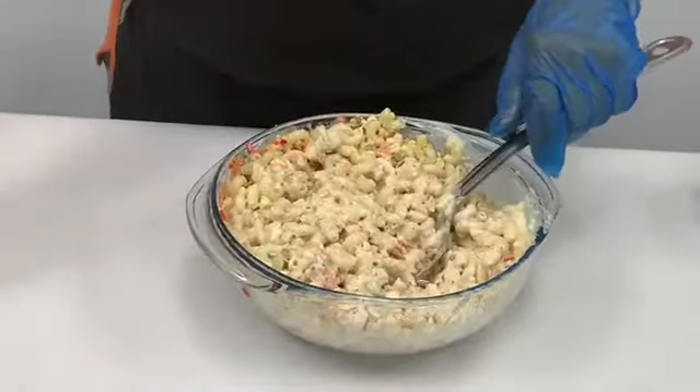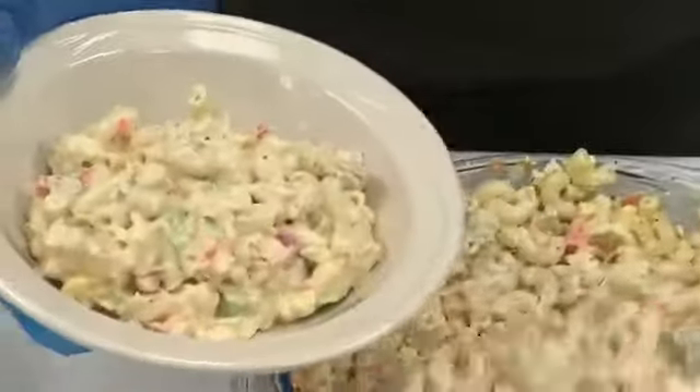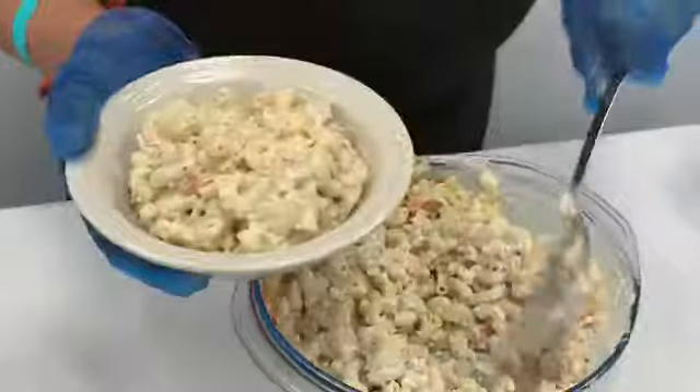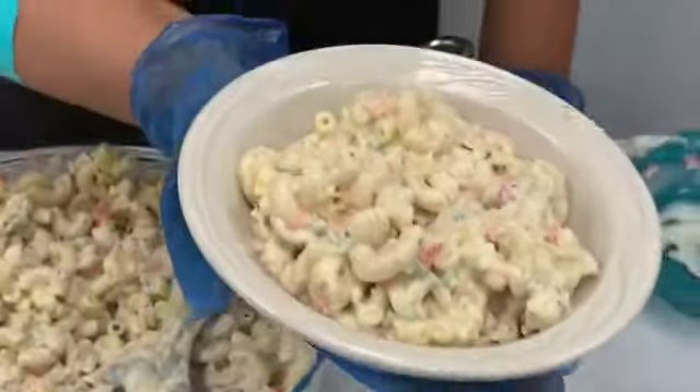And then I'm gonna put some in the bowl. This is macaroni salad. I hope you enjoy it.